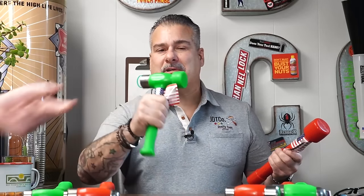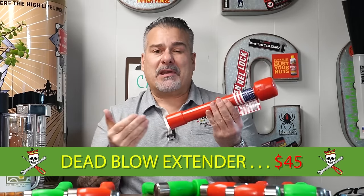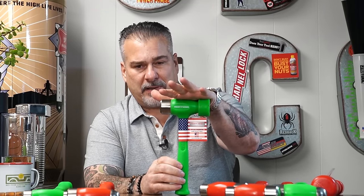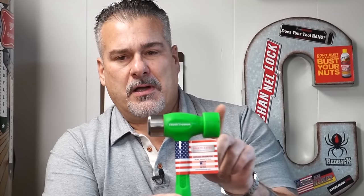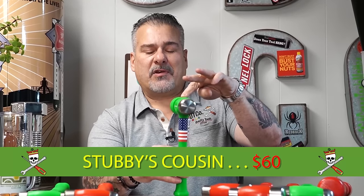This is $45 for the Dead Blow Extender. And by far the most popular hammer we sell is this one - it's called Stubby's Cousin. You've got a hard surface on one end and a soft surface on the other - one-stop shopping. This is our most popular selling hammer and it's $60, available in green or red. It's got a great textured handle. If you don't have this hammer, what are you doing? Get this, you're set.